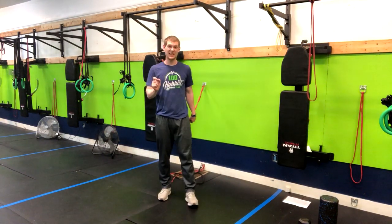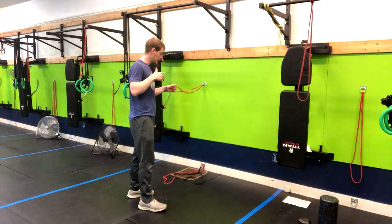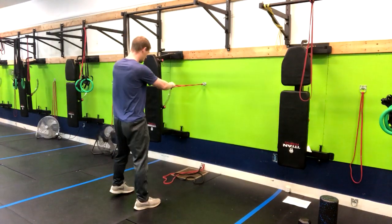This next exercise is a face pull to a low pull. We're going to find a cable machine or a band like we have here to complete this movement.